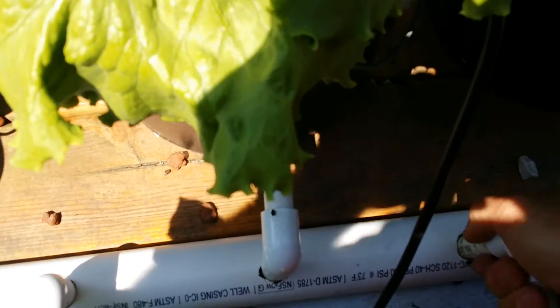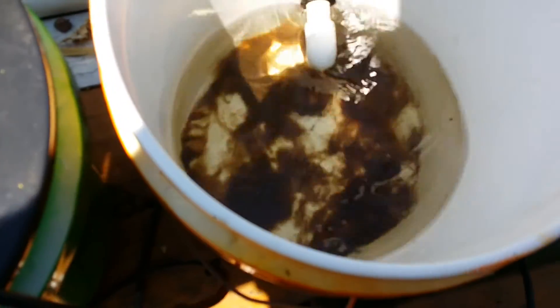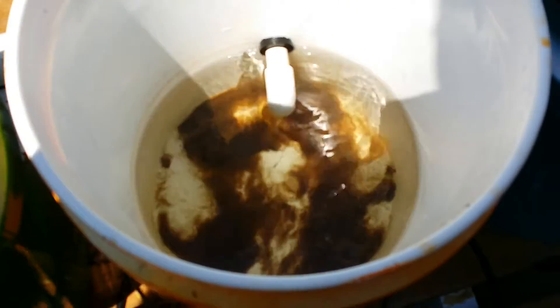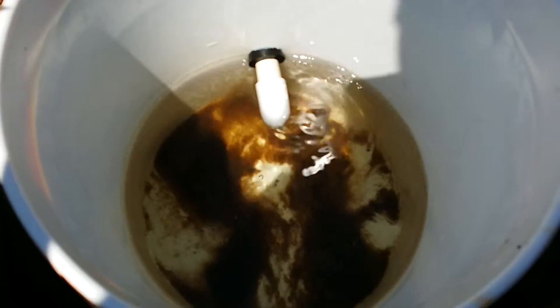All I had to do is basically just pull this bucket up and that's it - go dump it out. What I'll do is take this water, let the stuff settle down, put the water back into the system just a little bit, and dump that silt out.